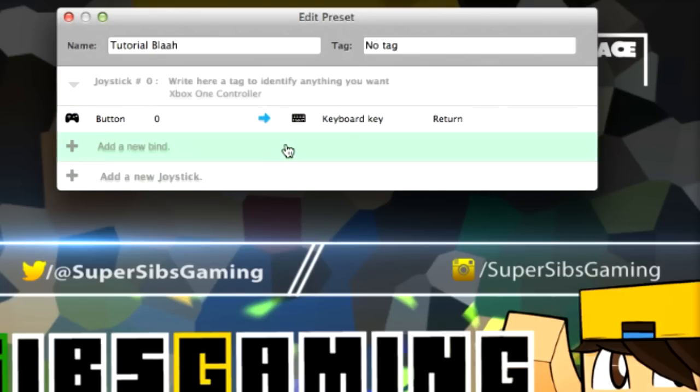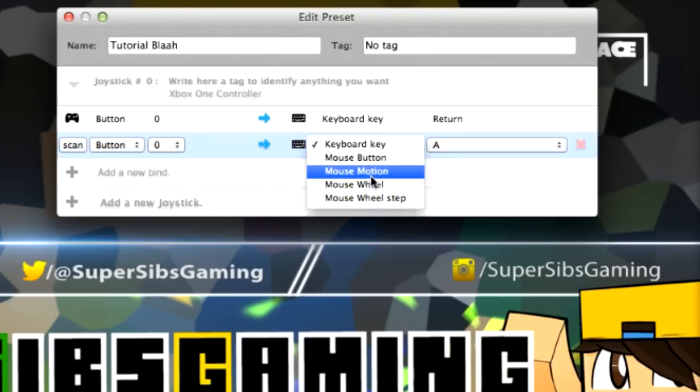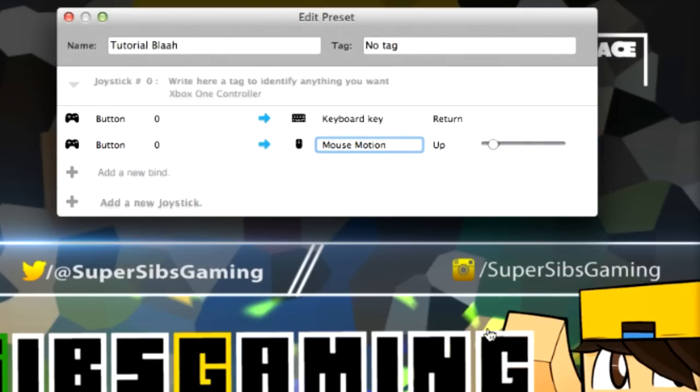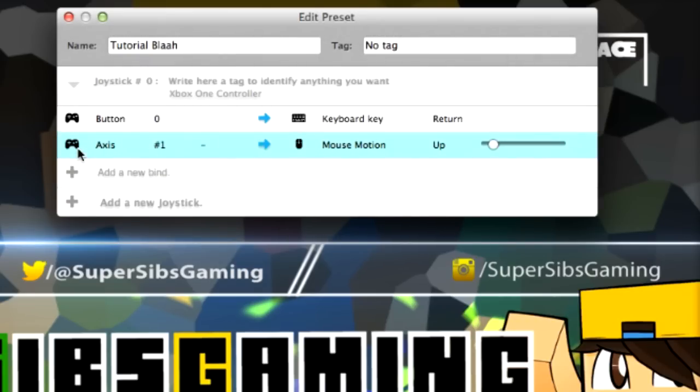Now let's talk about movement. Let's say we want the controller to move the mouse around. For that, you're going to click Add New Bind and instead of keyboard key, we're going to click Mouse Motion. In order to move the mouse around, we need a mouse motion. The motion I'm going to deal with is up for now. I'll simply set it like that, click Scan, and use the left joystick on the Xbox One and push it up. Now it's axis number one negative, meaning it's going up.